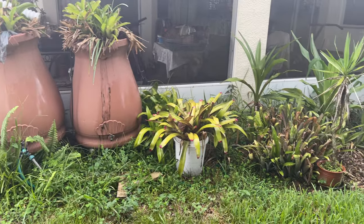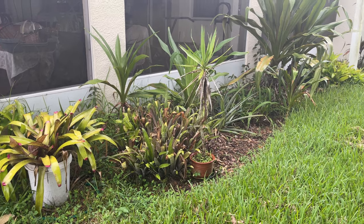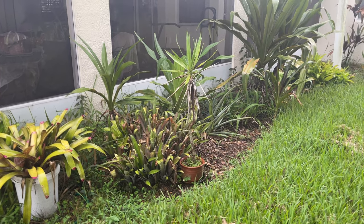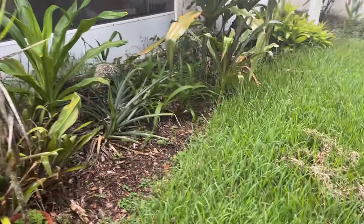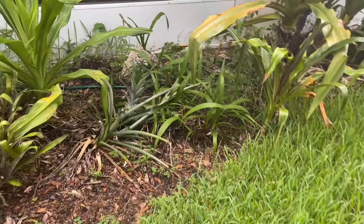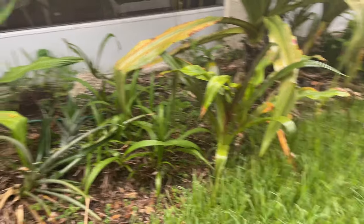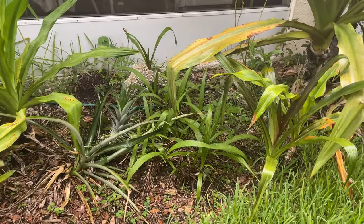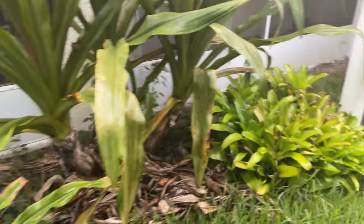I've got some bromeliads there, some ground orchids, and a couple of swamp lilies growing. There's a pineapple there too — actually not swamp lilies, ground orchids. Over here is a swamp lily, and these are bromeliads.